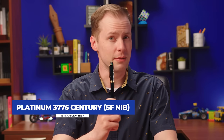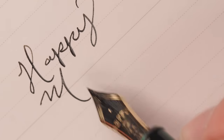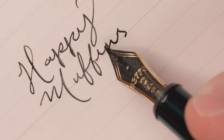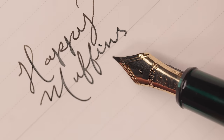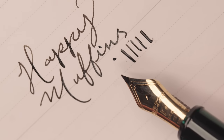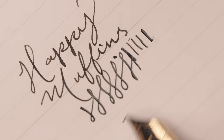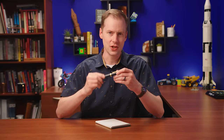Here we have the Platinum 3776, specifically with a soft fine nib — it has soft in the title. I don't see a ton of variation, but it is very comfortable. You can see it bounce — it's definitely got some bounce to it, but the tines are not opening up. This is a perfect example of a soft nib, but you can get some variation. It is a very fine nib on its own with a little bit of bounce; you can open it up a little bit. If you just want to have a bouncy fun time, this is a good one. The 3776 soft fine nib has officially earned three flans.